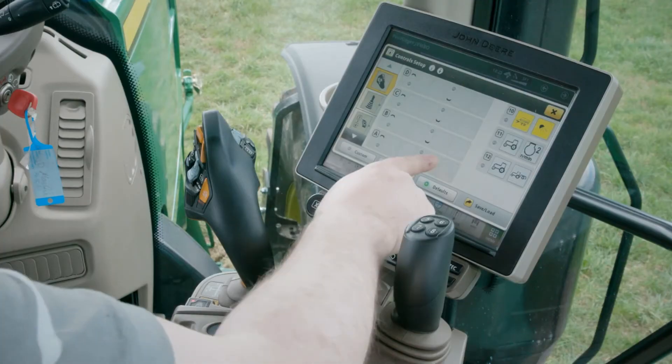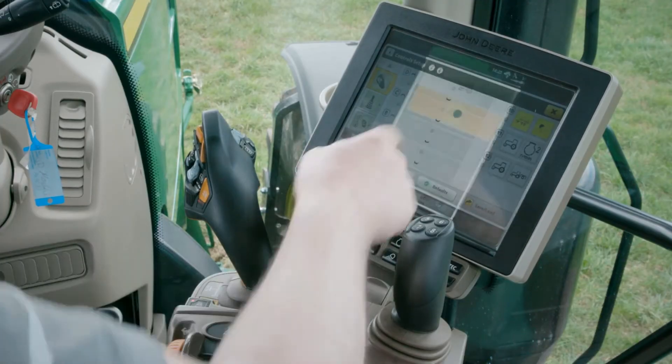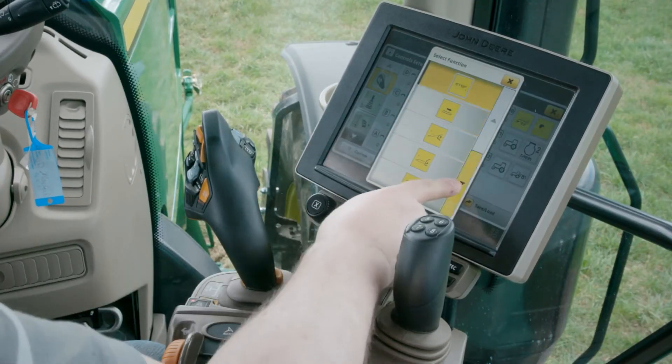Now you can assign an ISOBUS function to them. I'll use the pick up, rising and lowering functions.